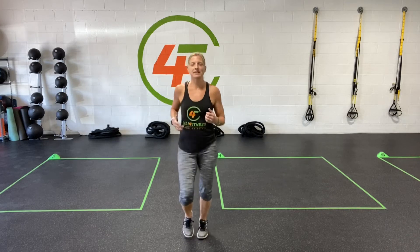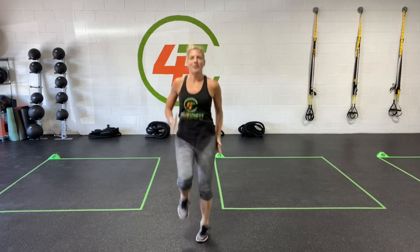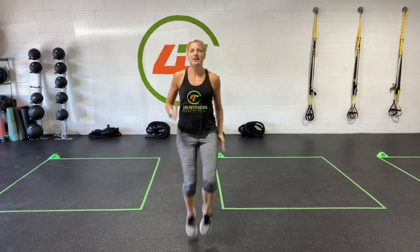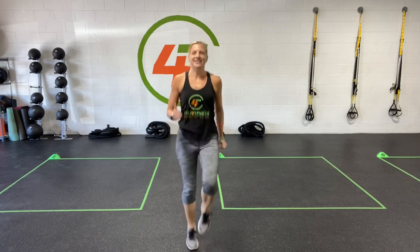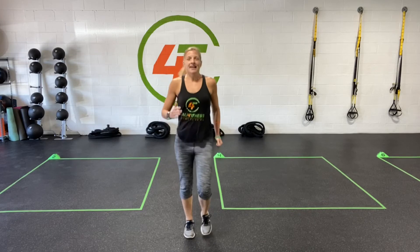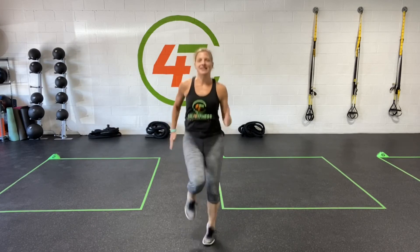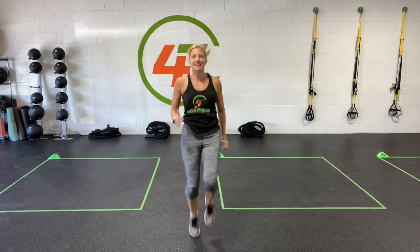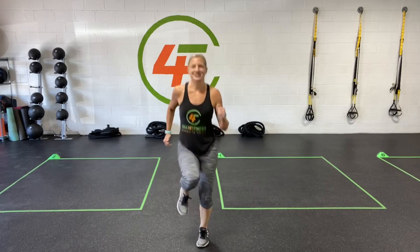Now we're going to put a little more intensity into it. Let's take it up to level two — a little bit higher here. You're doing great. And all the way up to level three — swing those arms, lift those knees. We're going to take it back down to level one, up to level two, and all the way up to level three. We're going to stay here for about 15 seconds, just getting that heart rate going, putting a little more intensity into our movements. You've got this.